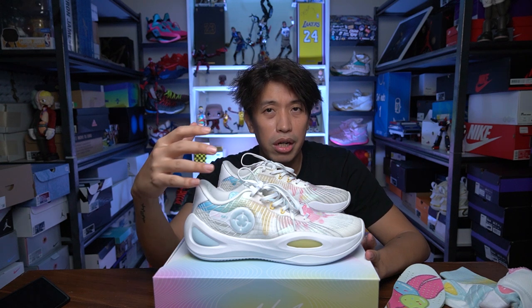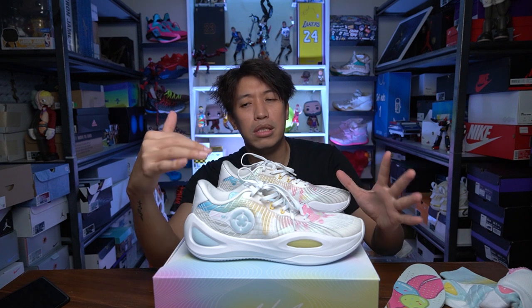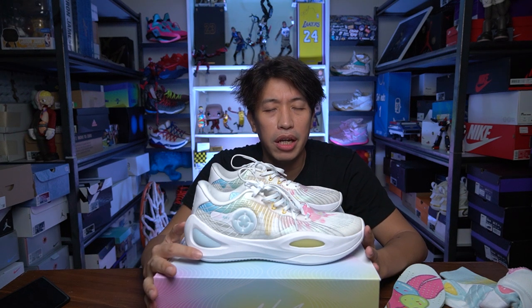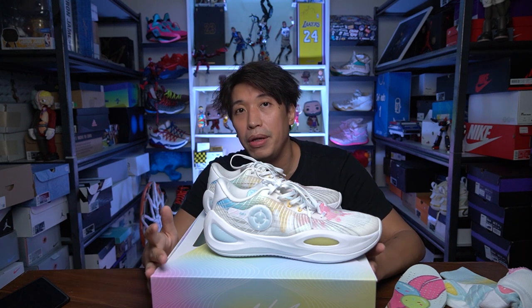The shape kind of reminds me of a Curry shoe since Austin Reeves really likes to pull up for a jumper and get his balance fast. I think this was molded for those types of players. When the AR1 launched on kickscrew.com, it sold out because of this special package. The regular version is coming out soon, and if you're living in the Philippines, Box and One will be carrying the AR1.